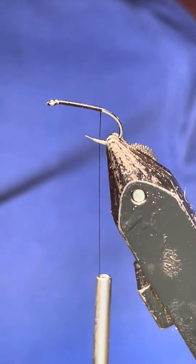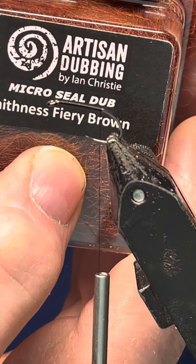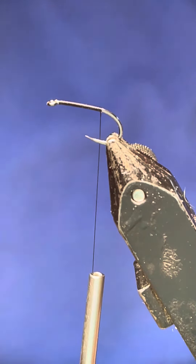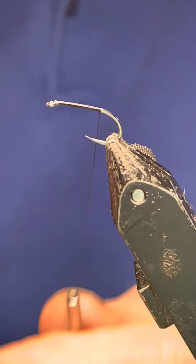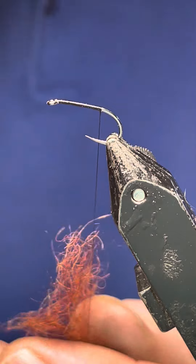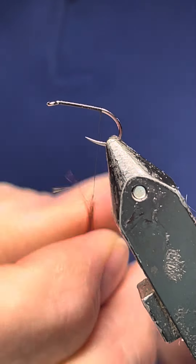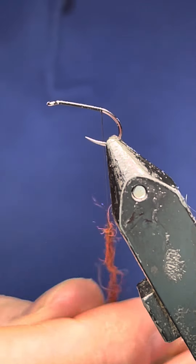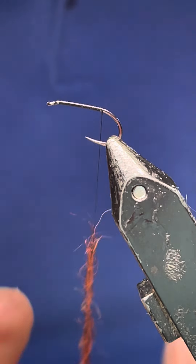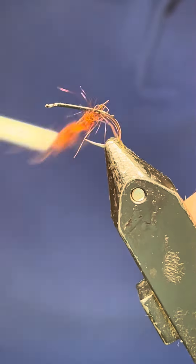The dubbing I'm going to use is the fiery brown artesian dubbing — first time I've used this with this fly, so we'll see how it goes. I've tied one before and it looked great. A lot of people use different materials for floating flies, mainly seal's fur, but seal's fur isn't really seal's fur nowadays.